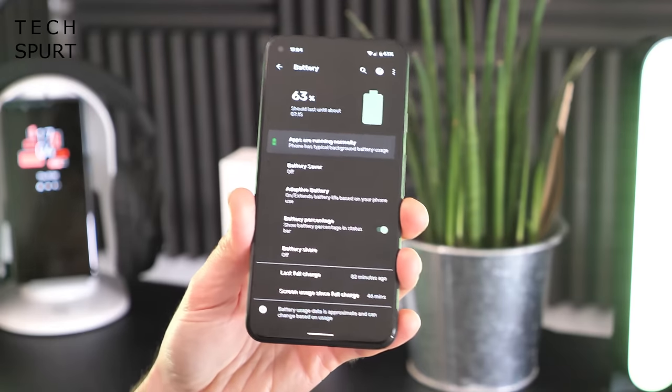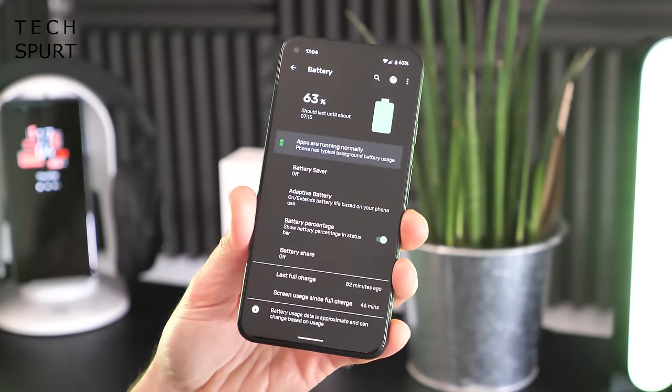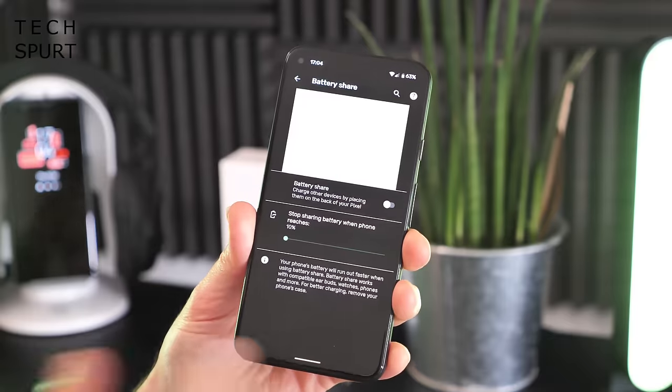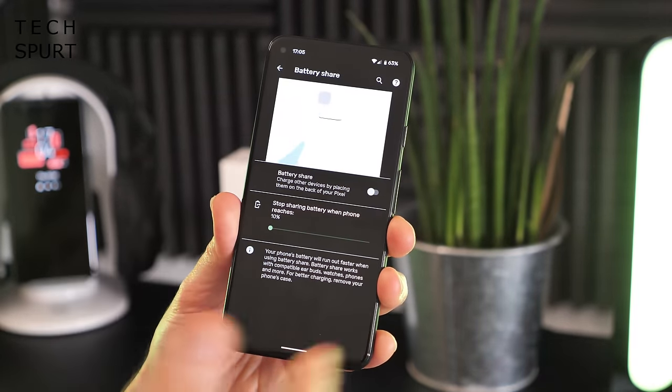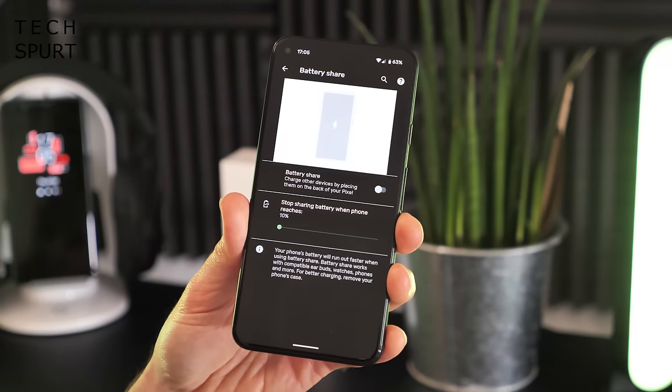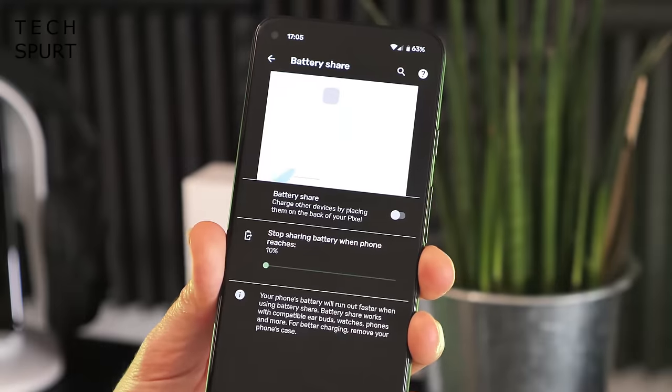When it comes to fast charging, the likes of Oppo, Realme, and OnePlus have their 65W fast charging, and Xiaomi has one-upped them even. Unfortunately, the Pixel 5 only has 18W fast charging, which isn't quite a patch on those. Still, you've got wireless charging support, and you also have the battery share feature — basically reverse wireless charging — so you can slap Qi-compatible accessories on the back and give them a boost on the move.